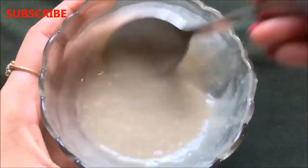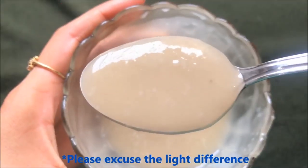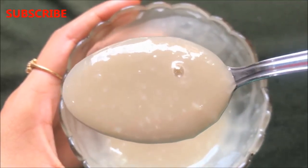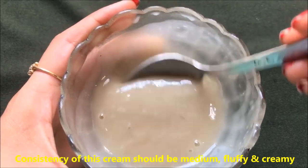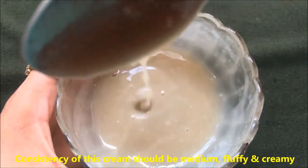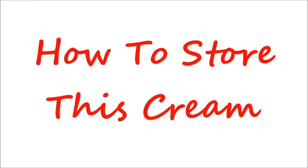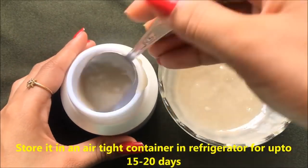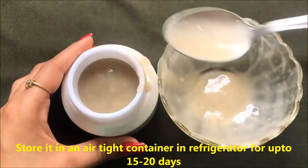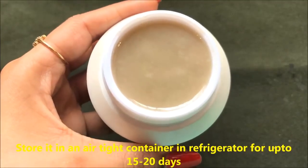After mixing everything really nicely, your potato cream is ready and it will look like this. The consistency of this cream should be medium — neither too thick nor too runny. It should be fluffy, lump-free and smooth like I am showing you in the video. Now let me tell you how to store this cream. Just store it in any airtight container. Here I am transferring this cream into a small airtight container. You can store this cream in the refrigerator for up to 15 to 20 days.